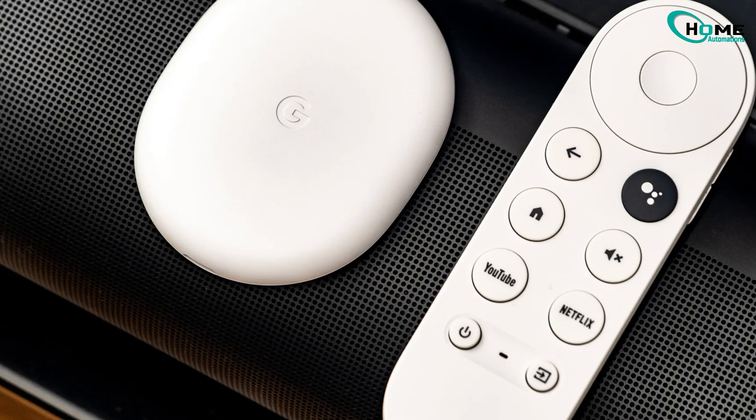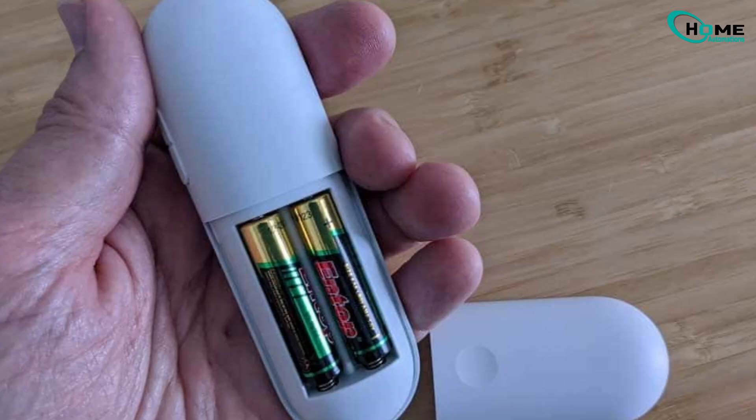So picture this. My Chromecast remote just totally died — no lights, no clicks, no nothing. First thing I tried, swapped out the batteries of course. Nope. Still dead.